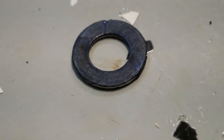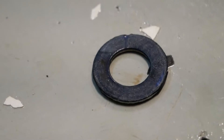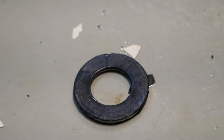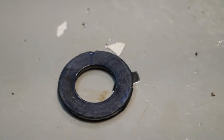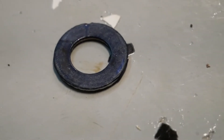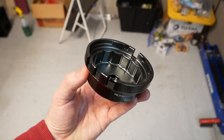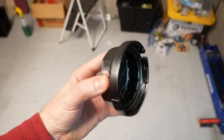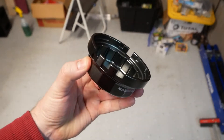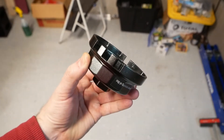Two notes on these tools. First is the necessity of a new crush washer. I've performed oil changes on other vehicles and reused the old one, but Toyota uses a type made of thin rubber bonded to aluminum. It really tends to get chewed up during removal, so replacement is almost certainly going to be required. Second, I believe any generic 64mm oil filter wrench will work, but I'm using one specifically made for Toyota and Lexus vehicles - it has some extra reliefs built in to make sure it can fully grasp the housing, and it was pretty inexpensive.